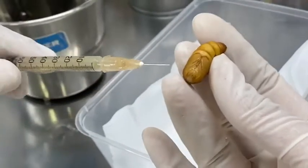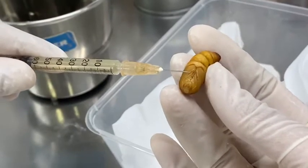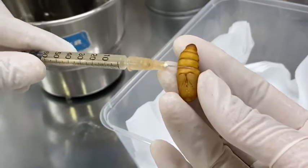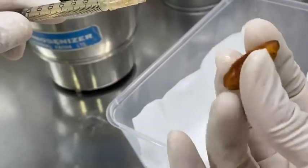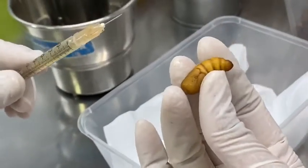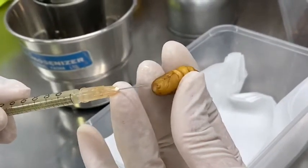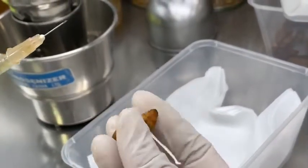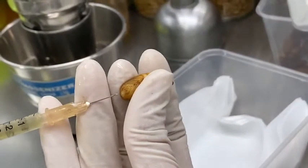There are two hard parts: one is the head and the other is the thorax. The third part is the body of the insect, which is very smooth and soft. We don't want to inject in the soft areas because if we do so we will harm the insect and kill it immediately. We want it alive, so we choose the hard points — the head between the eyes or the thorax — then we can inject.